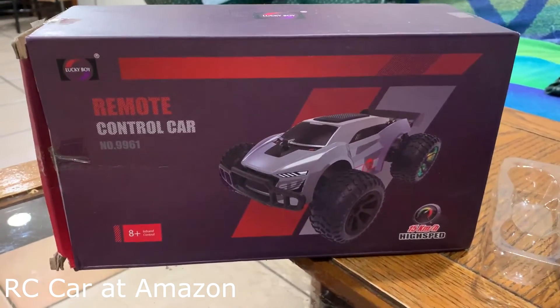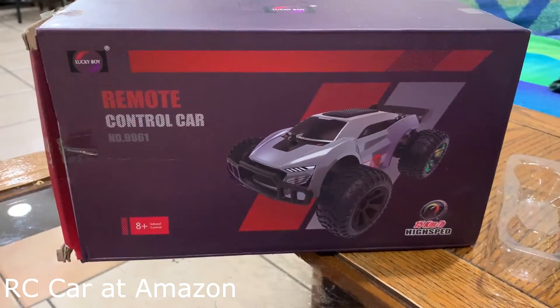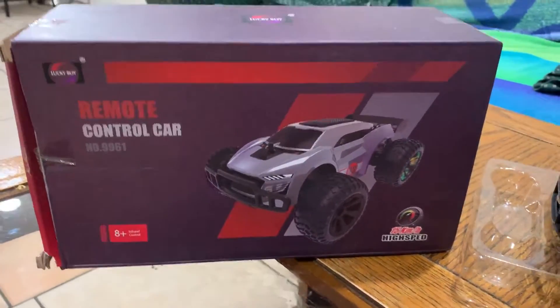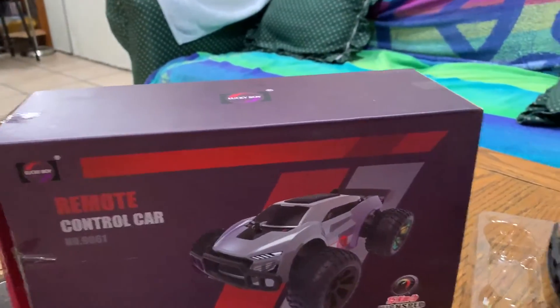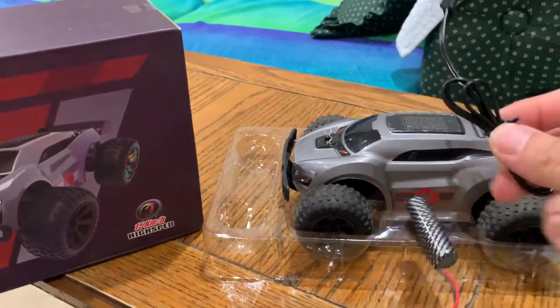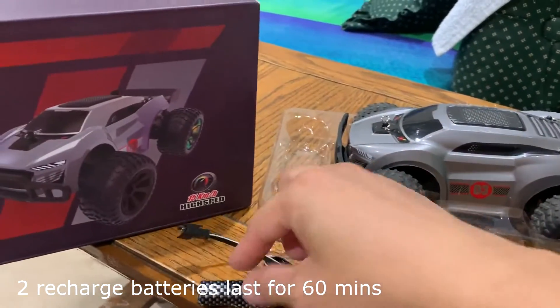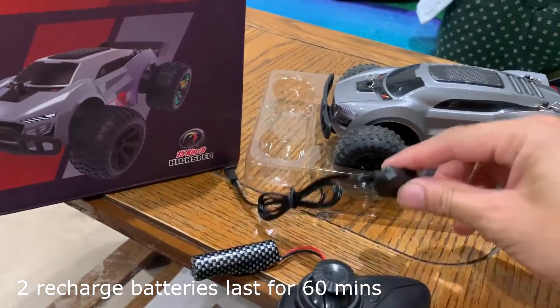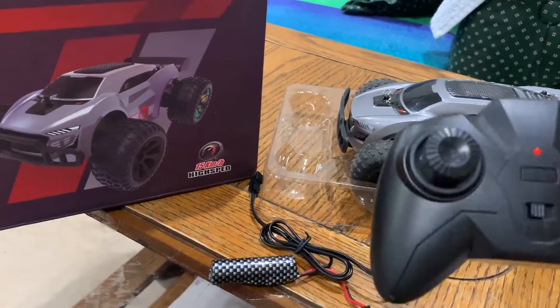Hi guys, this is my open box of the remote control car that I bought from Amazon. This is inside the box. There are two batteries — one is here and one inside the car already. And there's a charger and a remote.